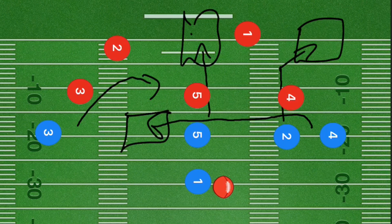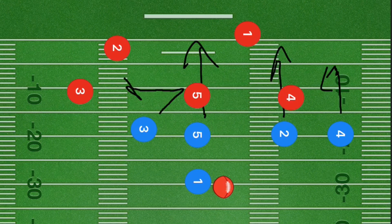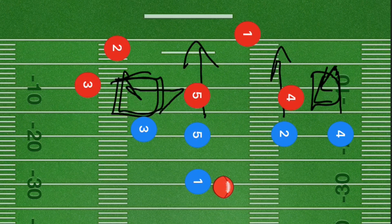In our next play, player five and player two are cutting straight downfield. Player four cuts down five to ten yards and then cuts back towards the quarterback at a 45-degree angle back down towards center field. Player three curls out five yards and then cuts back in towards the left sideline. Player three is our number one option — this works extremely well against man-to-man defense. Our backup is player four cutting back down towards the line of scrimmage, but the main goal is to get player three up that left sideline.